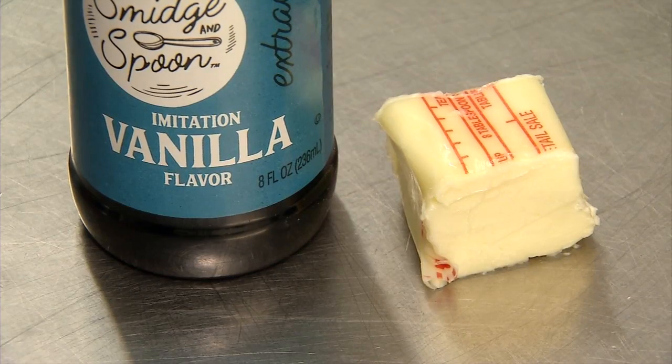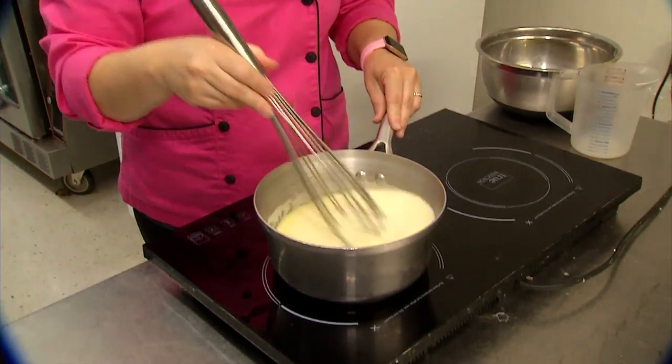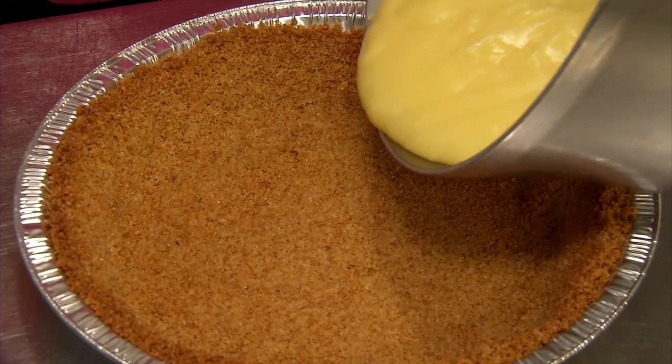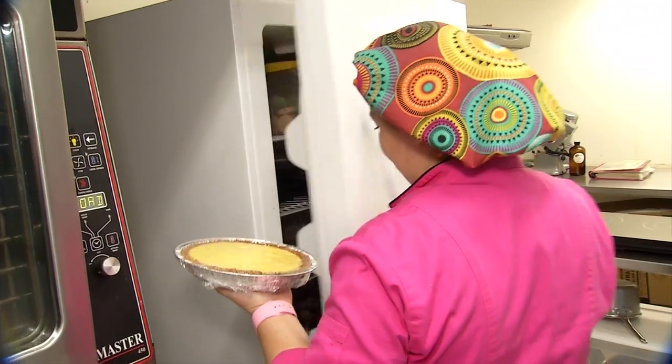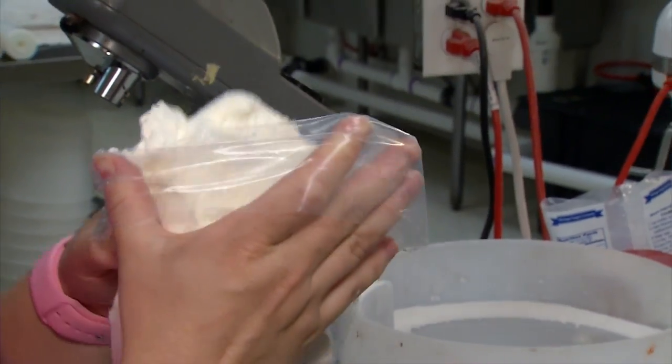Then comes a filling, which she likes to make homemade. This will cook for around 14 minutes, then we'll add some vanilla and butter to top it off. Then it gets dumped in the crust, covered up, and put in the fridge to cool. As long as it's cool to the touch, it'll be okay to put the whipped cream on.